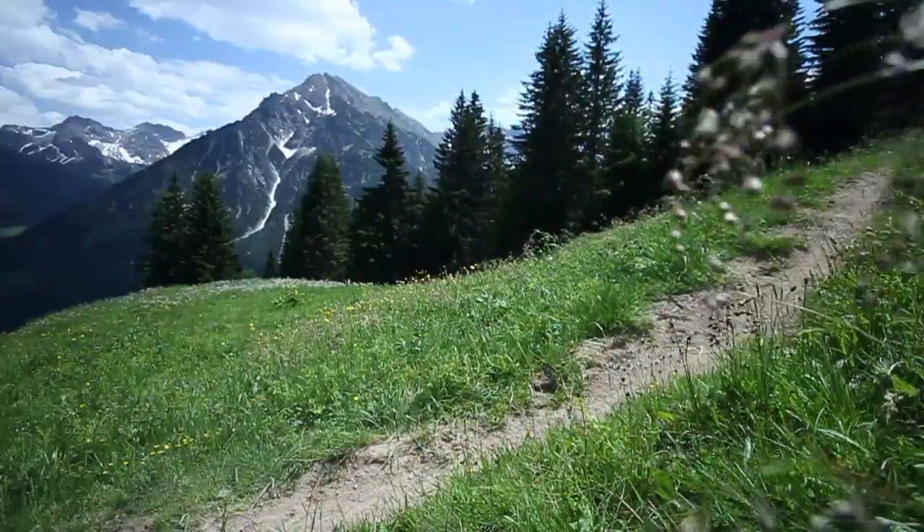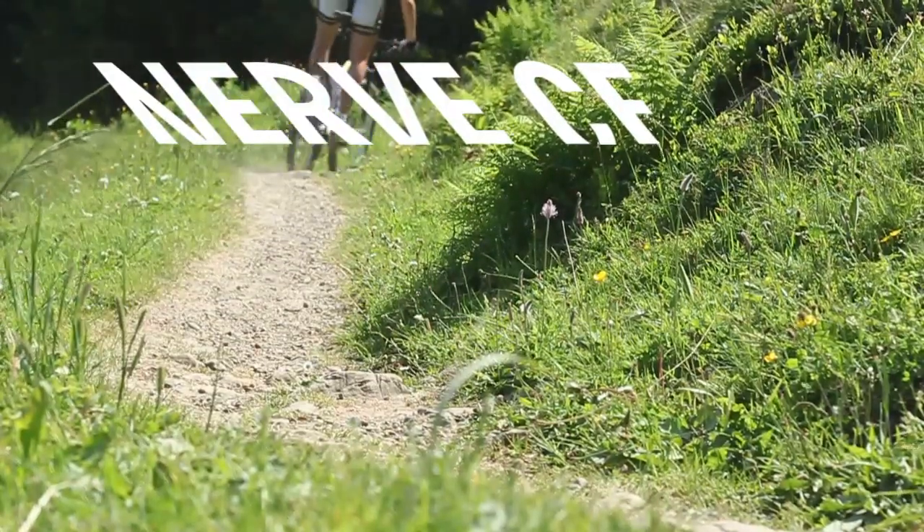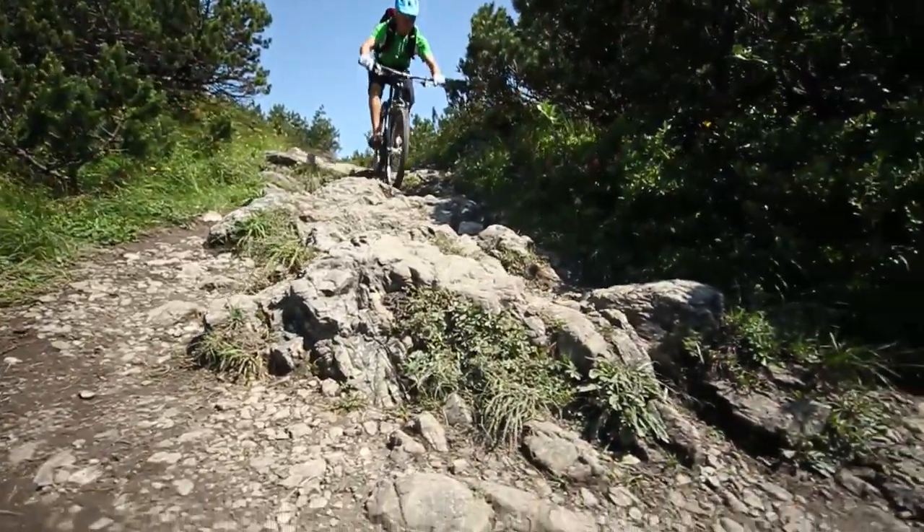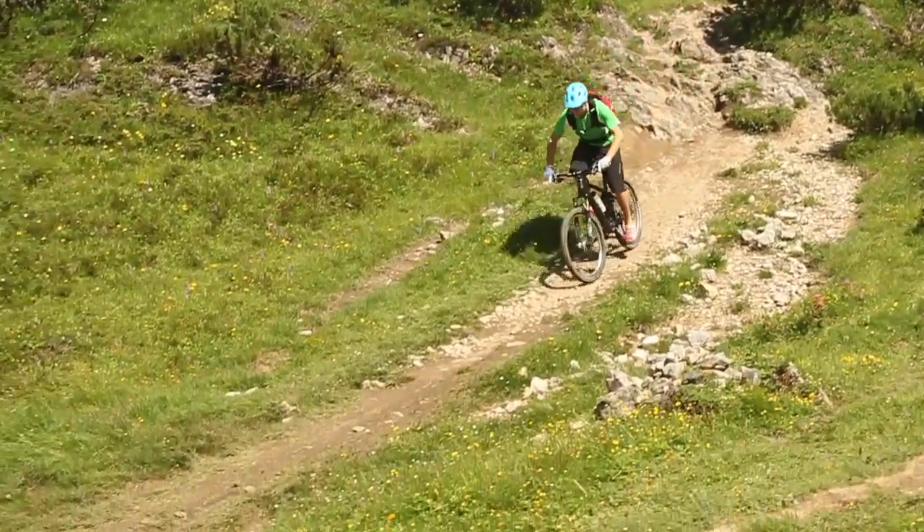All mountain trail fun that's in a class of its own. Nerve CF 9.0 LTD — extra light and extra stiff — sprints uphill like a race bike and impresses downhill with the lively handling of a true trail rocket.